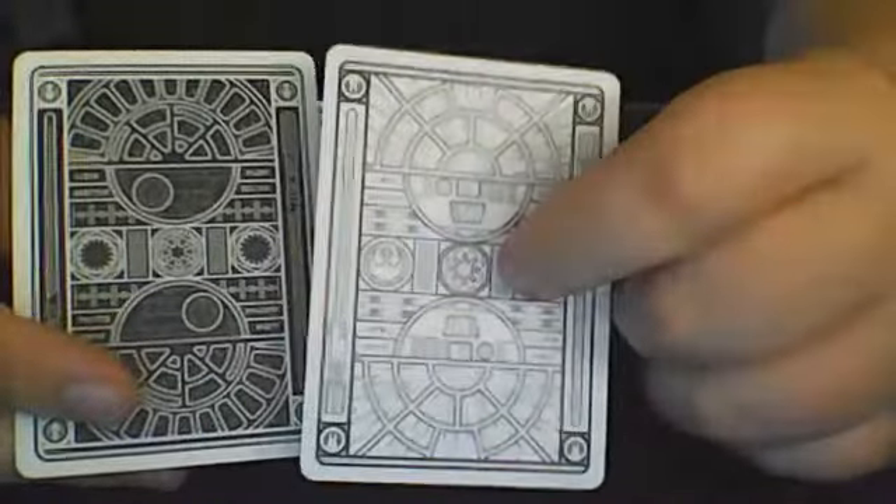Here is the setup for the effect and it's actually quite simple. You're going to need two cards like this. In my case I chose the King of Spades, but you don't need to choose the King of Spades — you can choose any card you want. Then from the other deck, I chose a duplicate King of Spades, and what this does is it has the same back design but a different color.